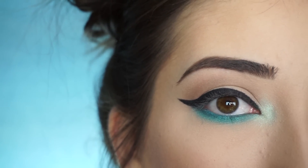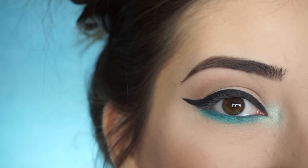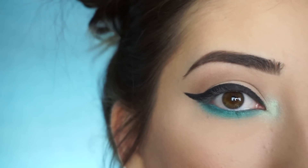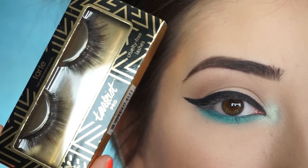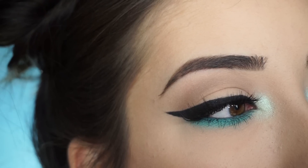Okay so that is the eye look done. You could totally leave it like this and this would be a beautiful spring makeup look. But now I'm going to apply some mascara and falsies. I'm going to go in today with these Tarte Cosmetics Tarteist Pro Lashes in Center of Attention, and I'll be right back to show you the finished look of the eyes. And that's the eye look done.